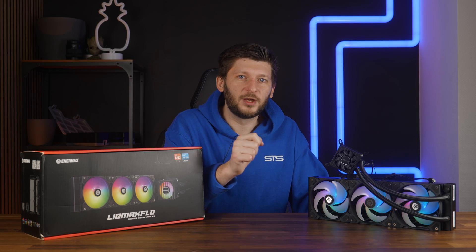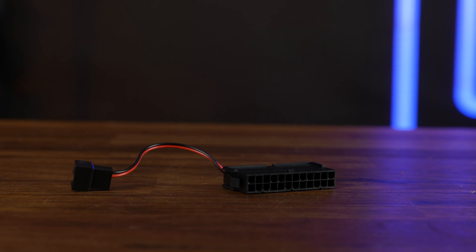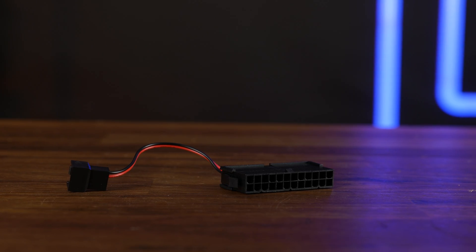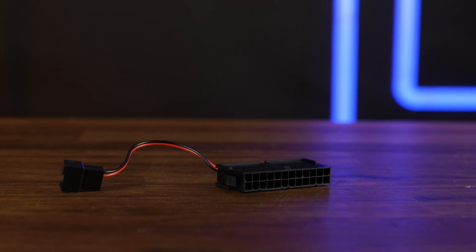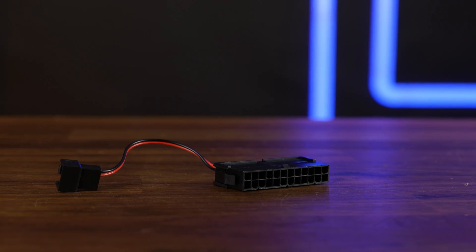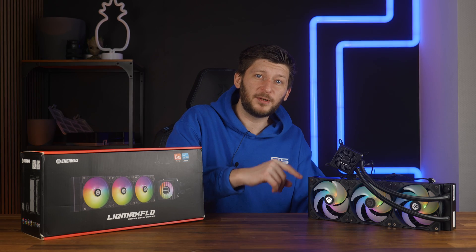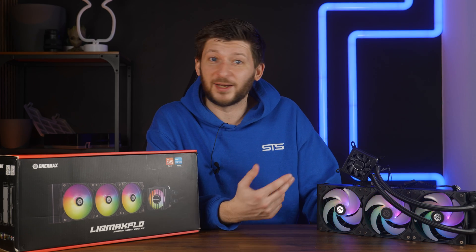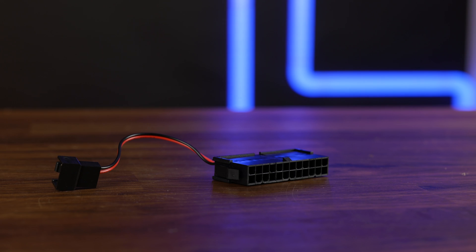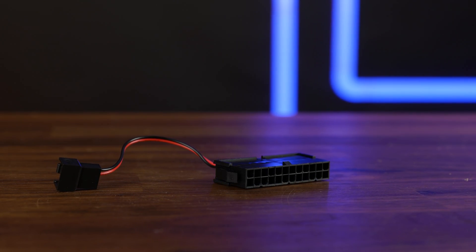To help you with this, you also get this PSU shortener. You can use this with a 24-pin to short the PSU out — the two pins that make your power supply start are shorted out. It then provides a PWM header to attach to the pump so you can make the pump spin and push water through the system without actually starting your PC. How thoughtful of them — and I will definitely not keep this adapter around for other things than its intended purpose.